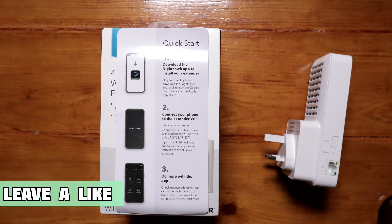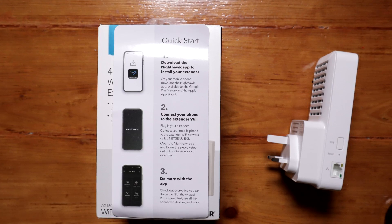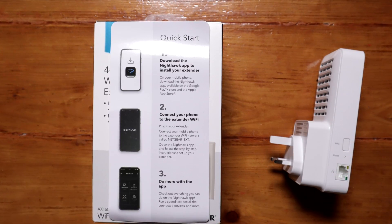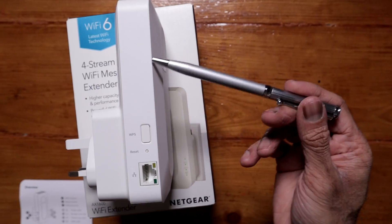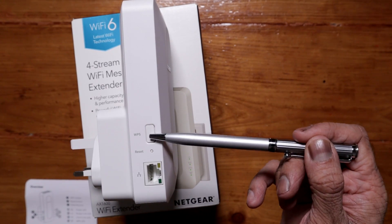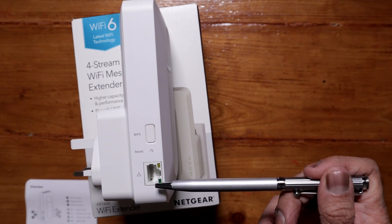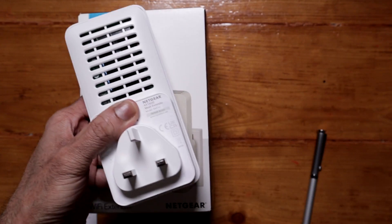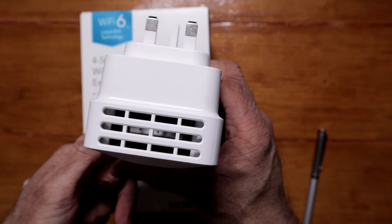It should be simple to set up, however in my experience using Netgear extenders they're not that simple to set up — I hope this one is, but we'll find out. On this side of the extender we have the WPS button if you want to link it that way. We have a reset hole, and a gigabit ethernet port. It has good airflow, and mine's a three-pin plug because I'm in the UK.